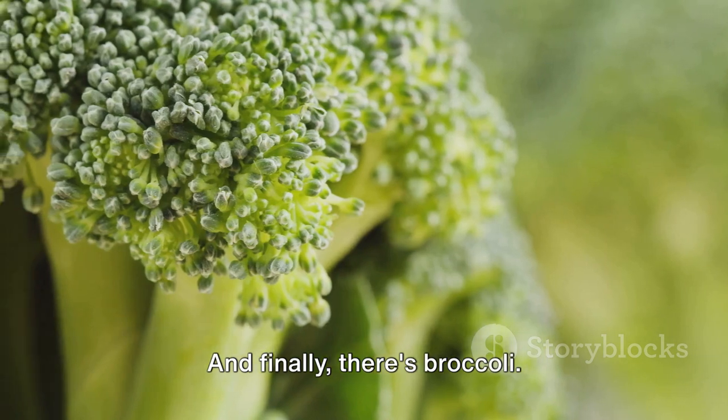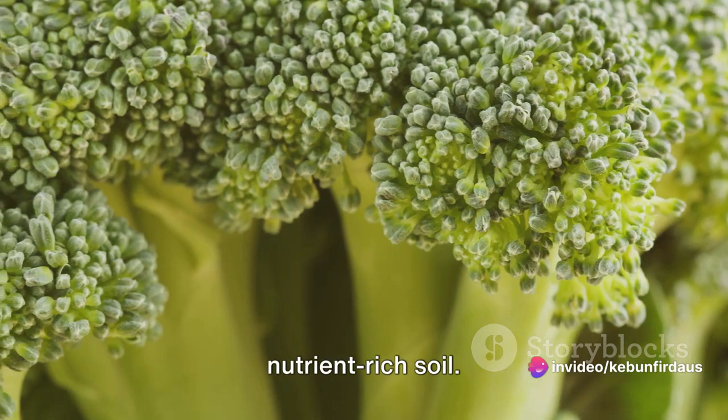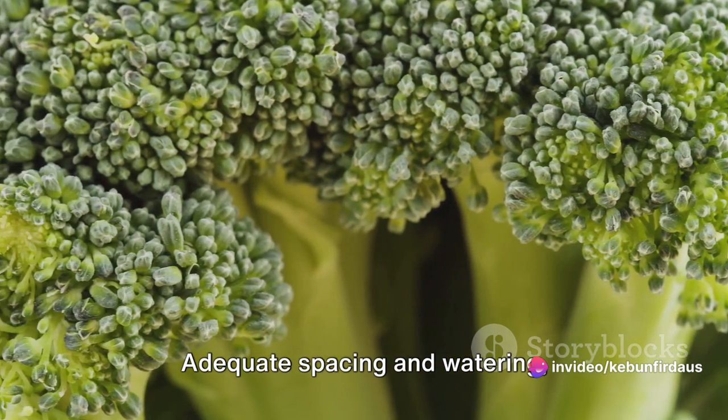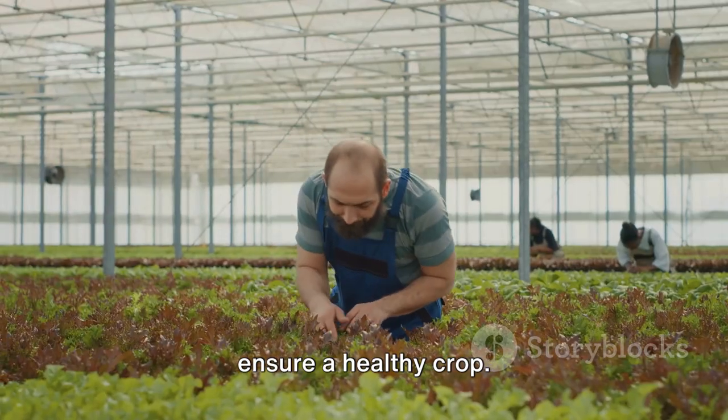And finally, there's broccoli. This sun-loving but cool-climate vegetable needs well-drained, nutrient-rich soil. Adequate spacing and watering, particularly during dry spells, will ensure a healthy crop.